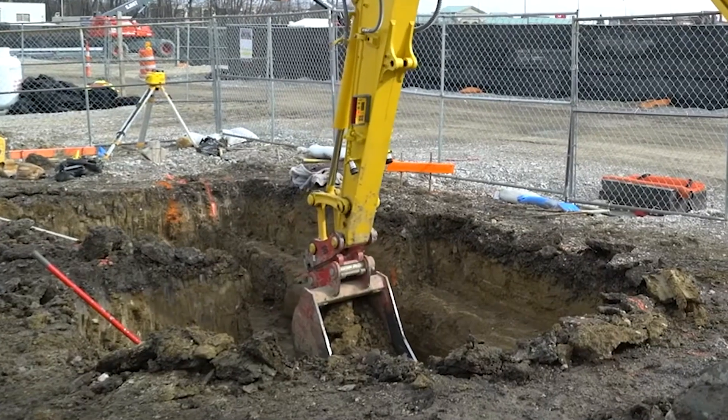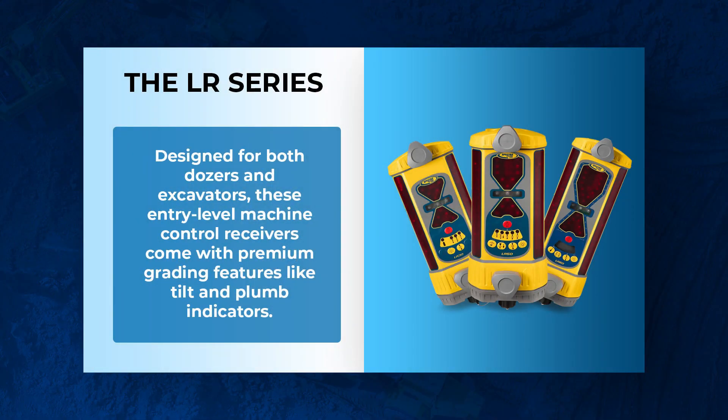Anything bigger than that — a dozer — really won't work, but if you do have a mini excavator, this is probably a great choice for you. The LR series is a step up; it's for that medium to large size excavators and it can go on dozers as well.